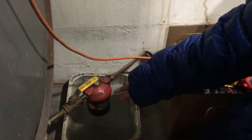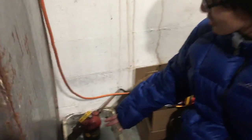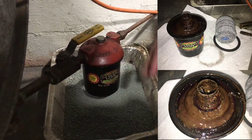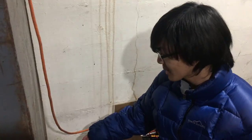Another thing you should check when testing if the oil gets to the burner is the oil filter. They recommend you replace the oil filter once a year. However, we've only replaced it once every few years — that's probably a bad idea. But replacing the oil filter is actually pretty easy. All you have to do is unscrew it, and you can see how dirty it is — we have a picture of it. Then you just replace it with a new filter and screw it back on.